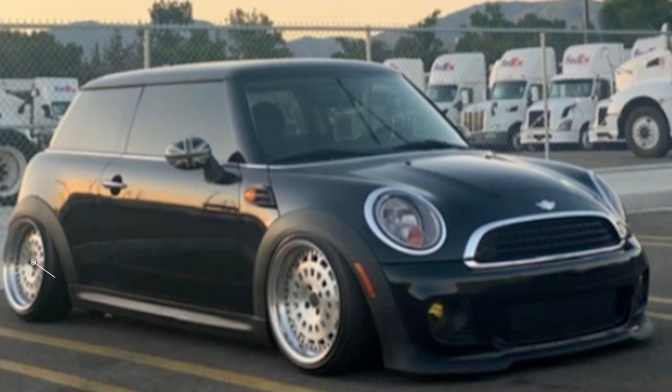Next up, we have a 2011 with some VIP Modular VX110s — 17 by 9 with a plus 25 offset, paired with some Lexani LX6 tires at 205/40, sitting aired out on some Air Lift Performance. Some trimming is required to get everything to clear when aired out, with negative three degrees of camber upfront and natural camber in the rear with the air suspension.